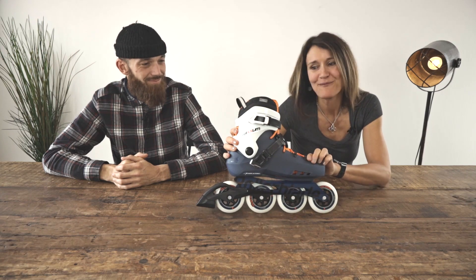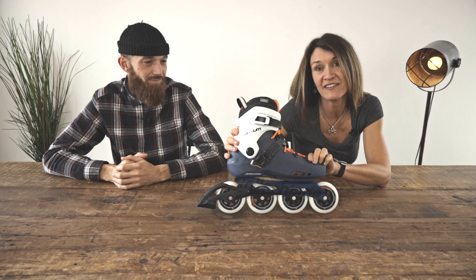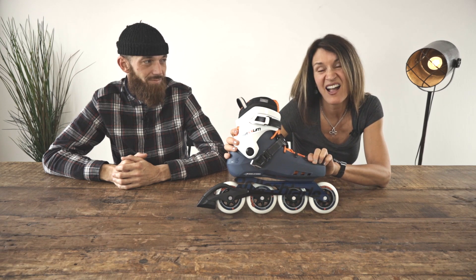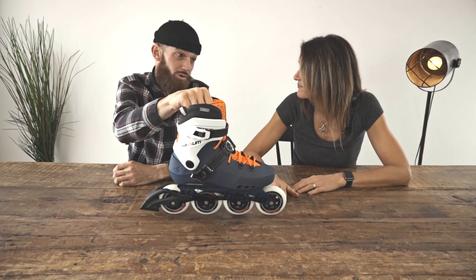Here's the cross-training model. This is a performance skate that really works well for people looking to train in the off-season for skiing, hockey, or any sport actually. It's basically a great all-round skate for anyone that wants to do some cross-training.